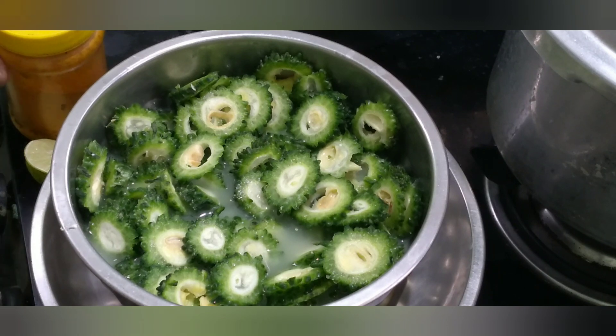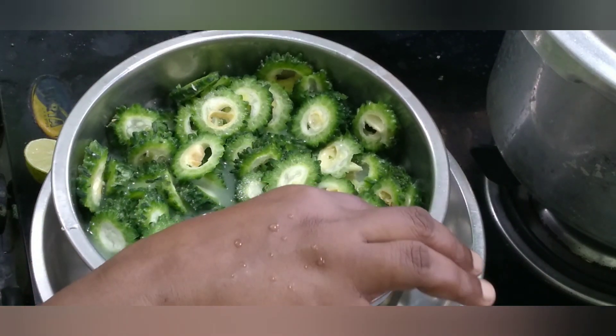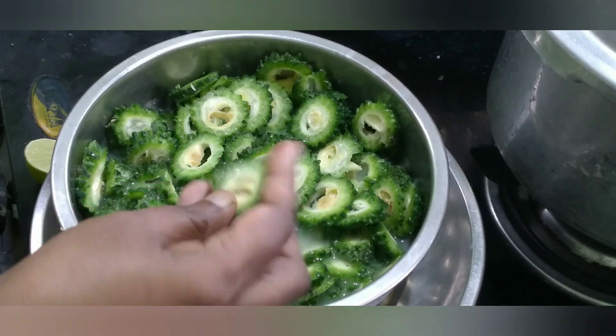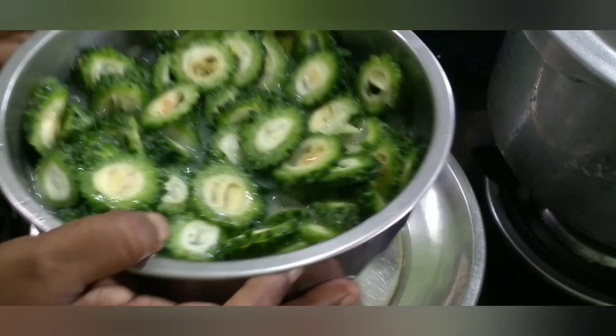In the kitchen, let's fry the pavaka masala. We cut 3 pavakas in the kitchen.